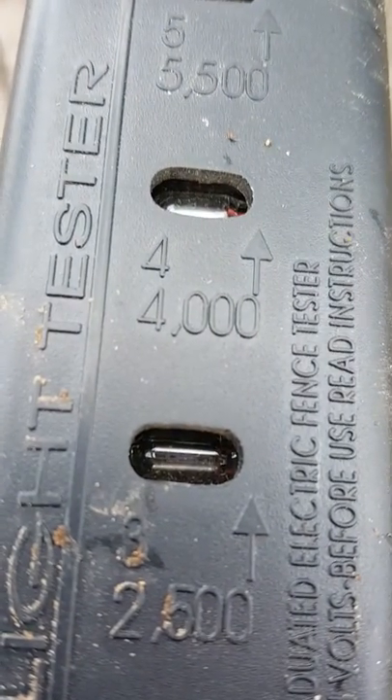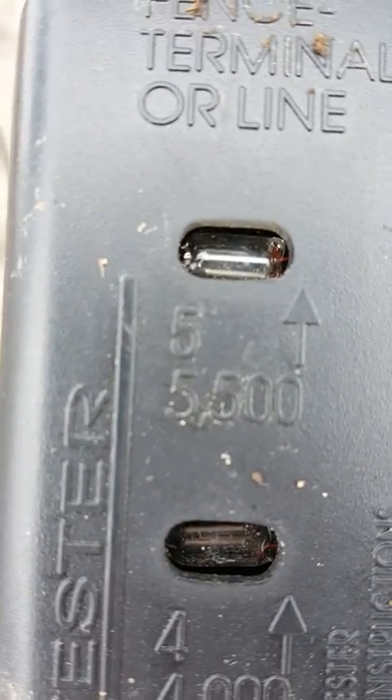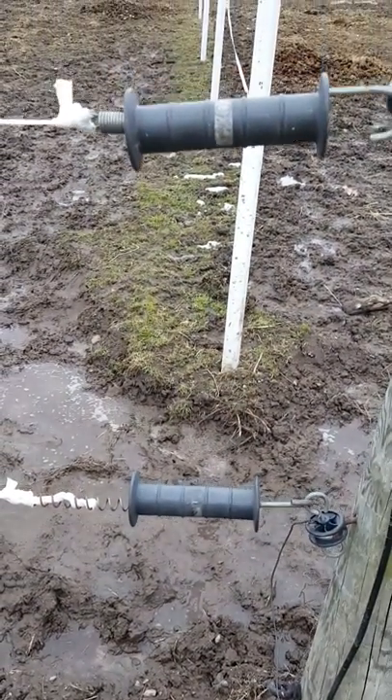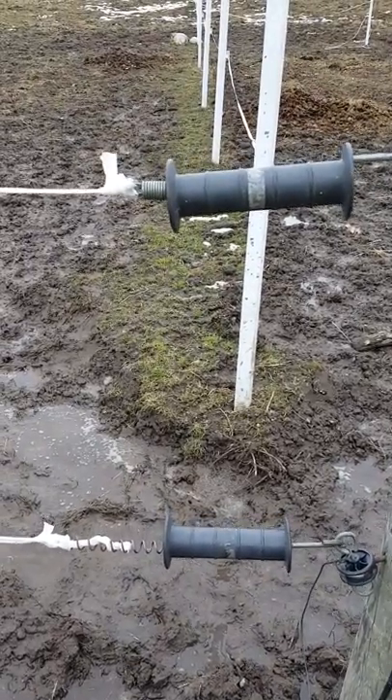Oh, look. My fence is working, no problems. It's probably zapping all the way up. My fence zaps just fine, and I have evil, evil yearlings. I give up.